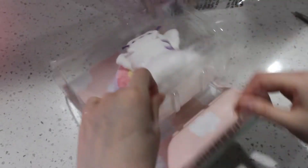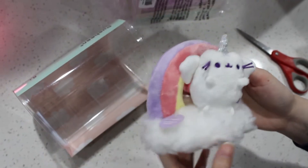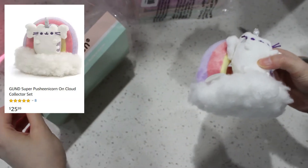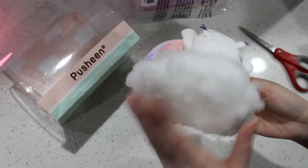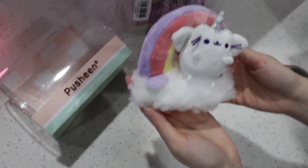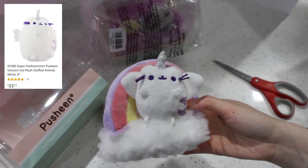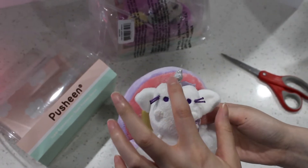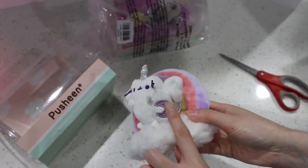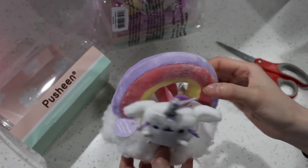It's like tight on the bottom too — this is like high-security stuff. She's out! So this is the Super Pusheenicorn Mini set because it's got the rainbow and she's got a pillow. Look how pretty this is! This one is modeled after the actual 9.5-inch Pusheenicorn. It looks exactly the same with the wings and the horn and the little moon on her belly with the sparkles.